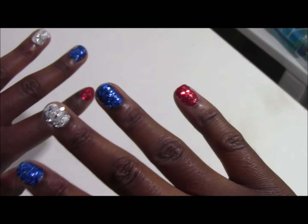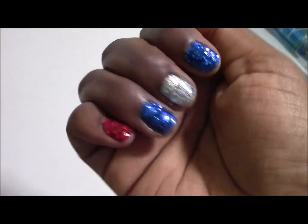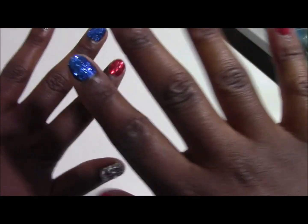I really hope you girls enjoy this nail look. That one I don't like — sorry it's so ugly — but until next time, I'll see you later and you guys have a happy holiday.